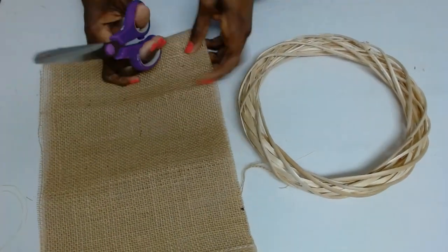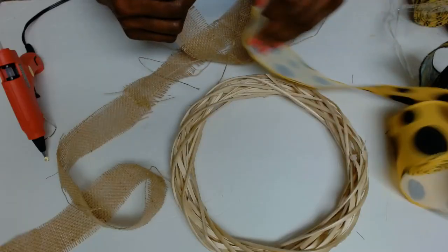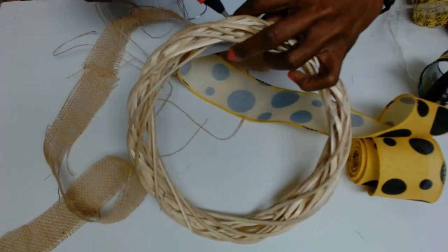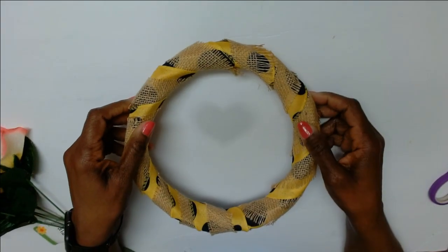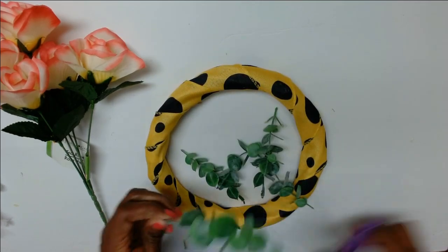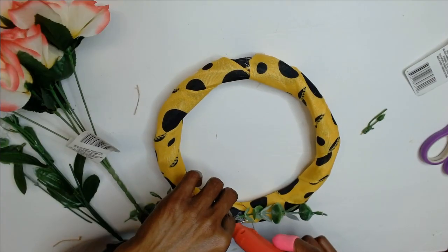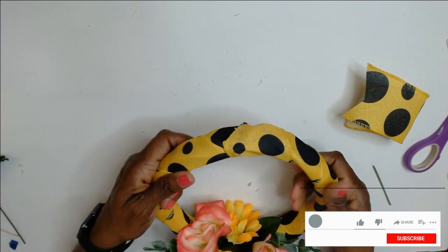For DIY number one I have this bamboo wreath form that I had from Dollar Tree last year, and this is a roll of ribbon from Amazon. I thought I could use a piece of the burlap to cover this bamboo wreath but it did not come out as I expected, so I scrapped that idea and removed the burlap. I got this bunch of eucalyptus from Walmart — I had that in my stash, never used it — and I'm just cutting off a few pieces, then added a stem from another pick, and glued those on as my base. Then this rose, also from my stash, glued those on top.